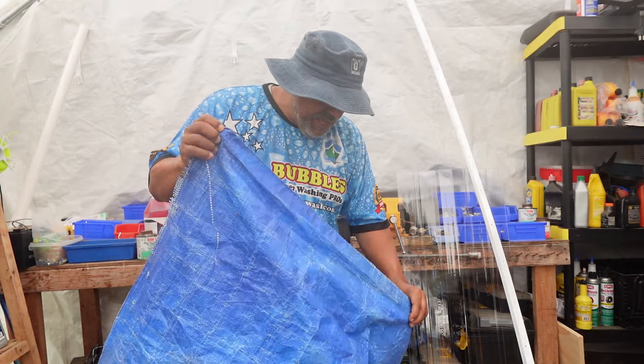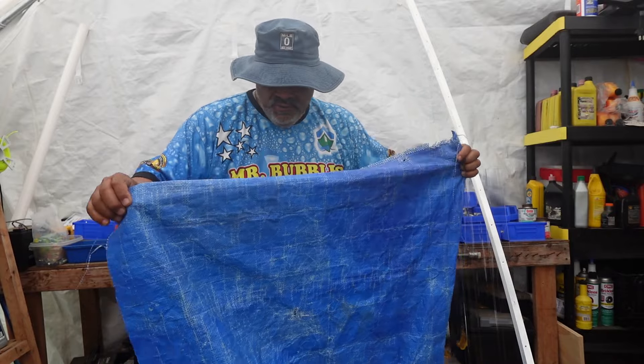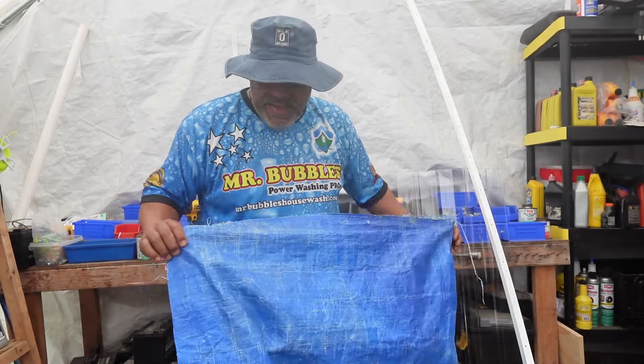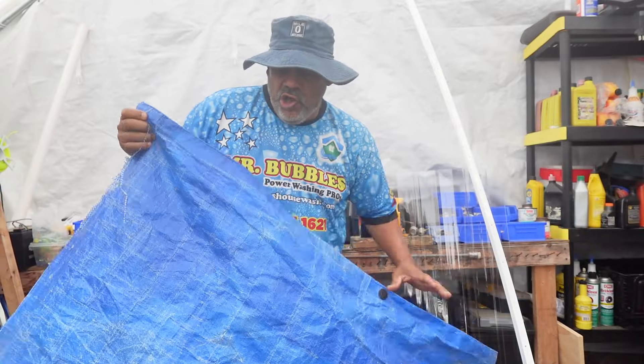I'm just reusing some of this material that I had. The color doesn't matter guys, it's just a tarp — right? Maybe yours is gray, maybe yours is green or black or whatever. But you want to make it 36 inches wide and 48 inches long.